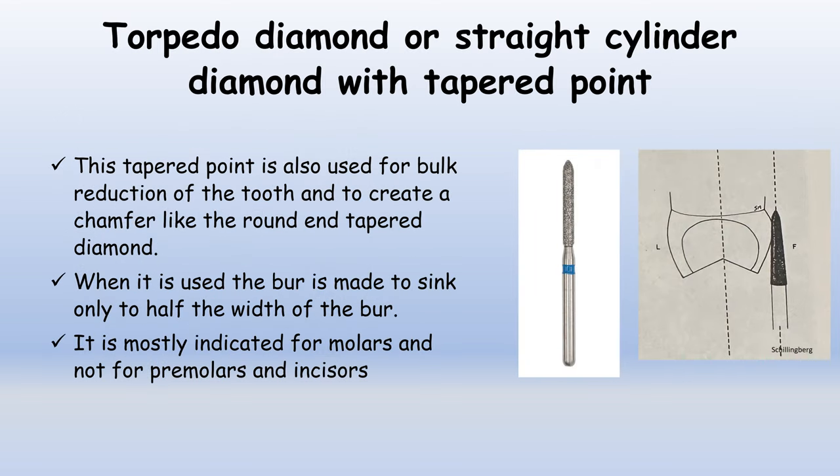The torpedo diamond, also called a straight cylinder diamond with tapered point, is used for bulk reduction of the tooth and to create chamfer margins, similar to the round and tapered diamond. The tip is sharp and torpedo-like. When used, the bur is sunk only to half the width of the bur. It is mostly indicated for molars and not for premolars and incisors. The bur is held parallel to the long axis of the tooth and sunk only to half the size of the tip.